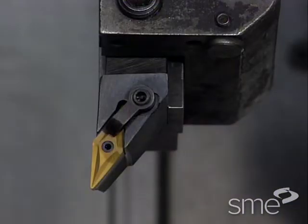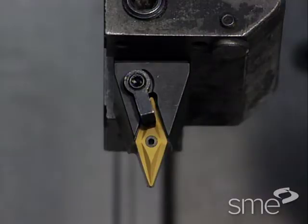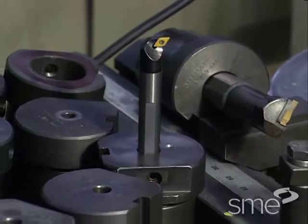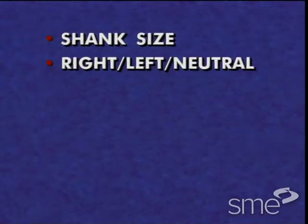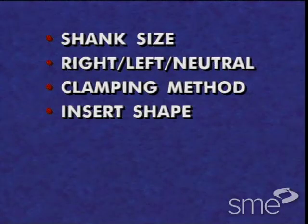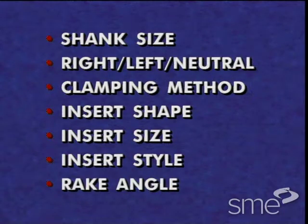Tool holders are also either left-handed, right-handed, or neutral. There is a wide selection of tool holders and boring bars. They are designated by the shank size, hand of the tool, method of clamping, insert shape, insert size, insert style, and rake angle.